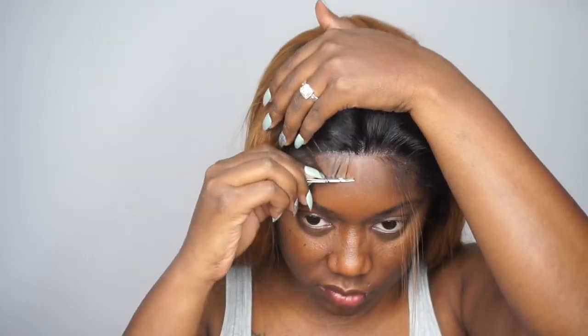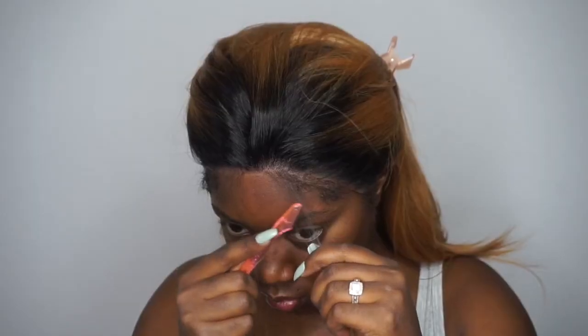Now we're going to see if there's any shedding or tangling. There is a little bit of shedding and I did experience a lot of tangling, so keep that in mind. I'm going to make the unit work for me and chat with you guys. I do really like this unit — I do wish that the roots came throughout the entire unit as I feel it would look a lot more natural.